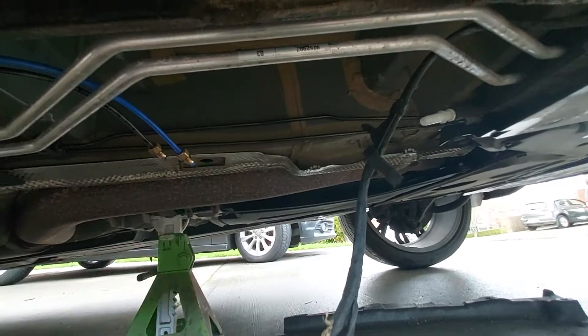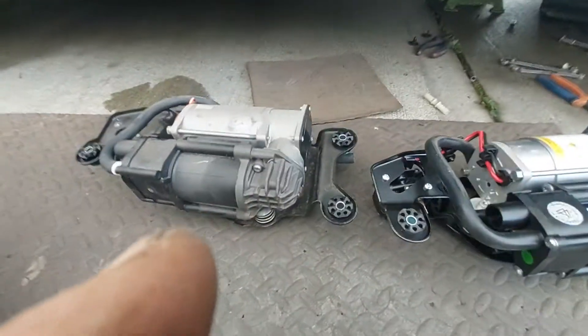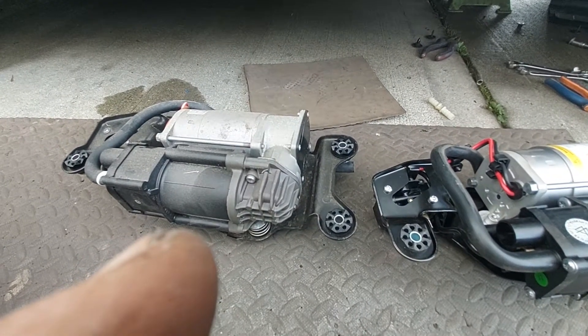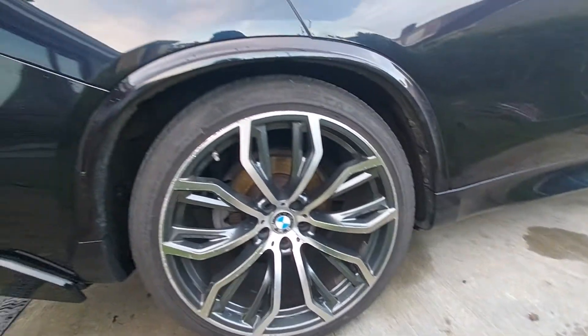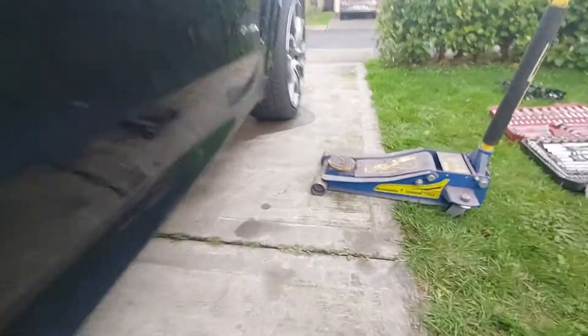That's it, just put it back. Hopefully it's going to work. Okay, the air compressor is working. It's rising slowly — you need time to hear the compressor running.